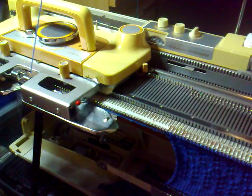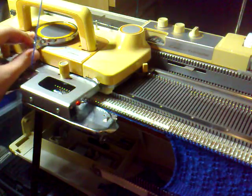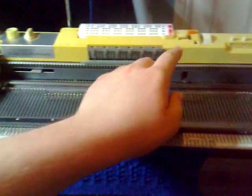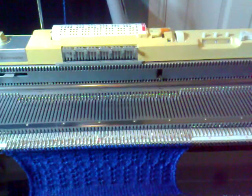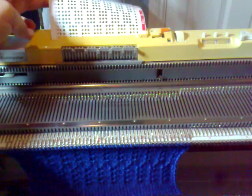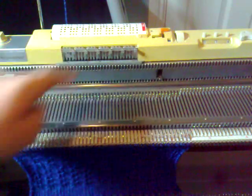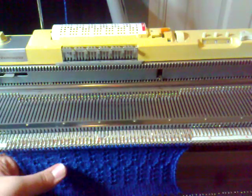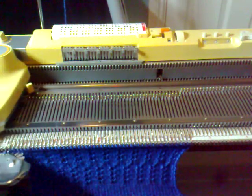Once we're on the fifteenth row, ready to knit the sixteenth row, set the cam lever back to stocking net, then release the card again and wind it back down to one. So it's sixteen rows with it set to one, and then another sixteen rows set to five — a thirty-two row repeat. Once we set it back to one again, ready to start the next section, just set the cam lever back to zero and knit the sixteenth row.